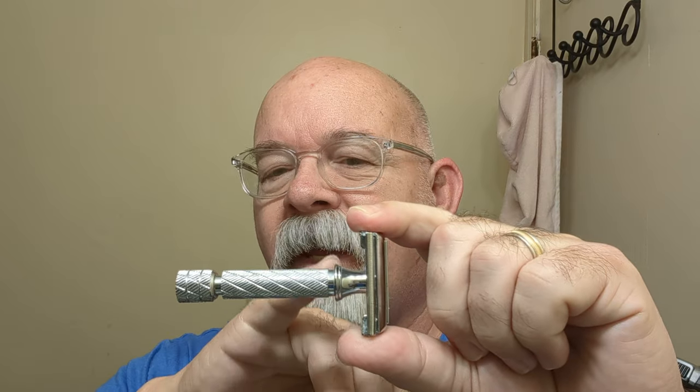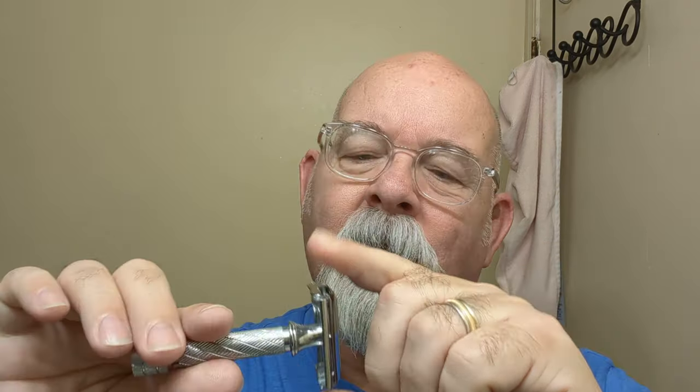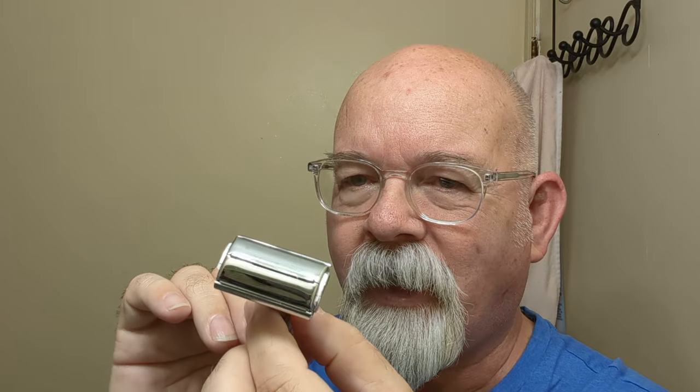Blade choice today is going to be a Feather blade, and I have it in a Parker 87R. This one here has a nice thick handle on it, kind of short — even the description mentions that it's a short handle.